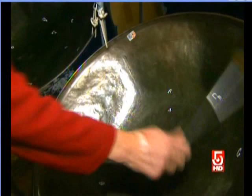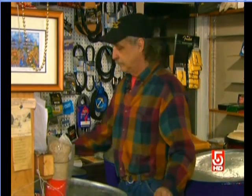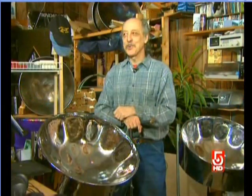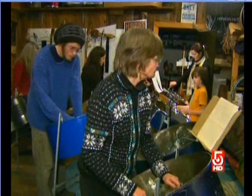He hopes one day that steel drums become as ubiquitous in the northern latitudes as they are in the tropics. People always get up and dance to it. You'll see little babies from six months old bouncing around to people in their 80s and 90s. It appeals to everyone.